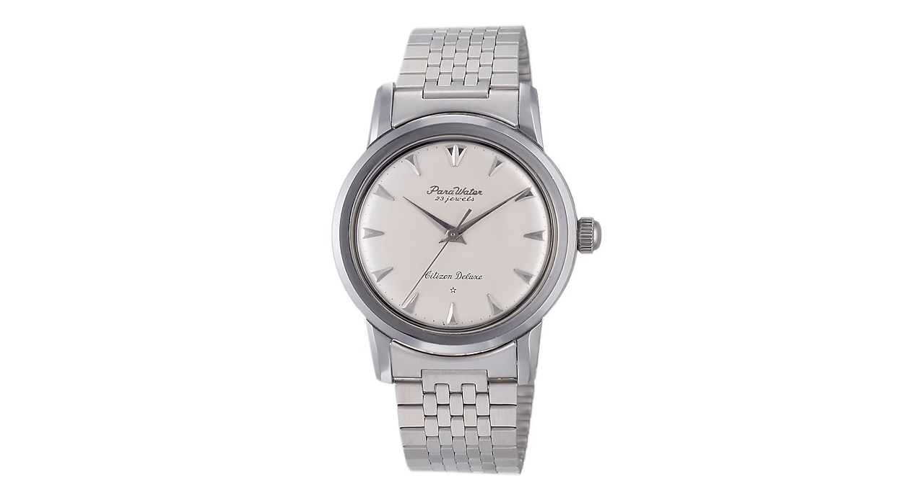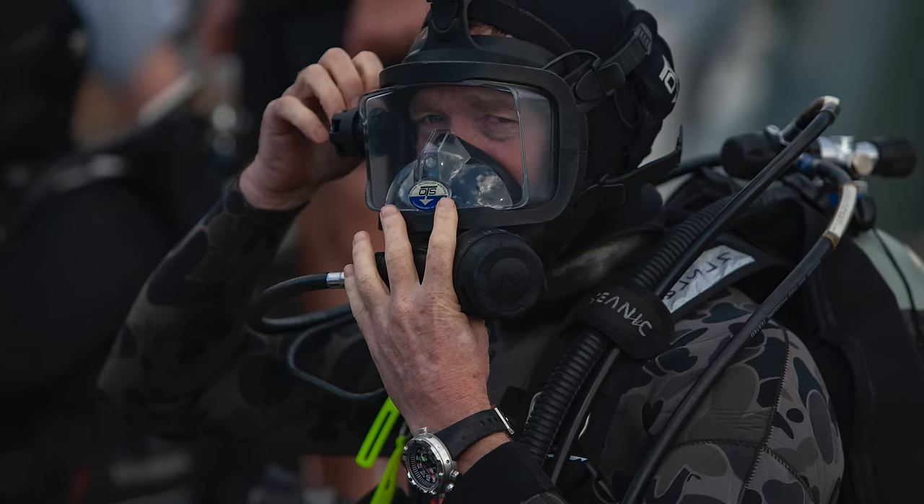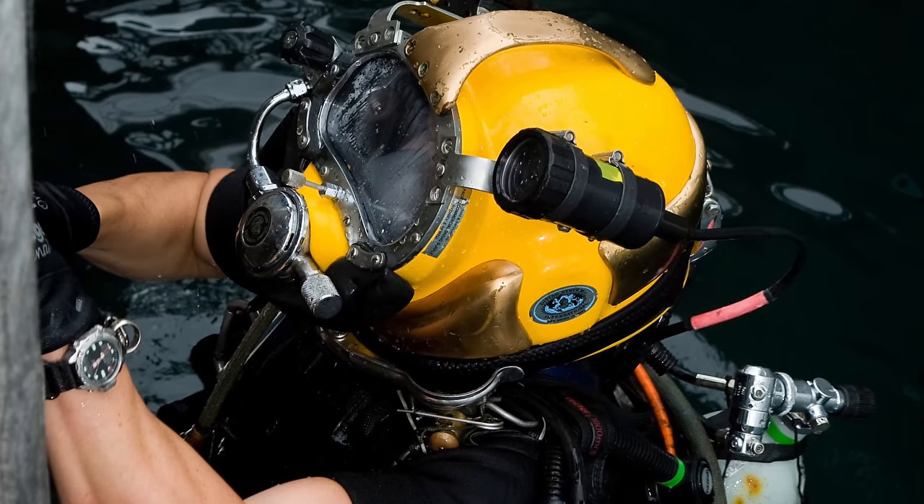Starting with a bit of background on Citizen and its history with dive watches: Citizen got its start in Japan in 1930, with its first dive watch, the Parawater, having been introduced in 1959. While Seiko tends to garner the majority of the shine in the arena of Japanese dive watches — at least among enthusiasts — Citizen has long been an iconic brand among actual divers, representing recreation, military, and commercial segments of the undersea market.